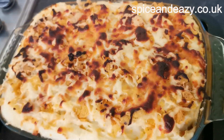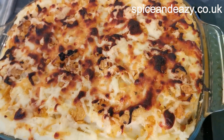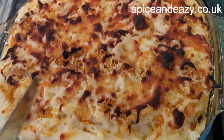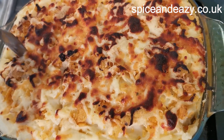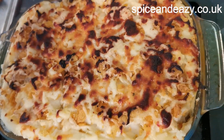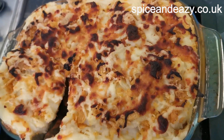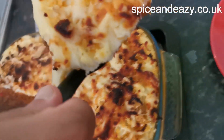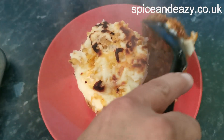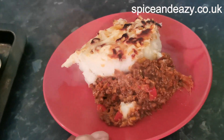Right, here we go — look at that my boy, look at that. We have Mexican cottage pie. It's not really runny — just right. Fiona's just trying a tiny portion because she says she's on a diet. Mexican cottage pie — look at that!